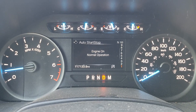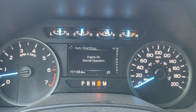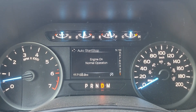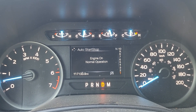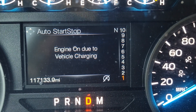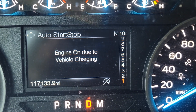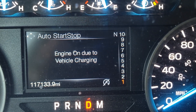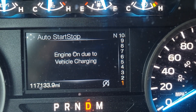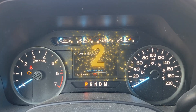It says 'engine on, operation normal' after you drive it for a little while. When the system is ready, that light will go out and the engine will shut off. But if it says 'engine on due to vehicle charging,' that's basically the vehicle detecting that battery voltage is low and not letting the auto start-stop kick on — to keep the alternator turning and charging the battery.